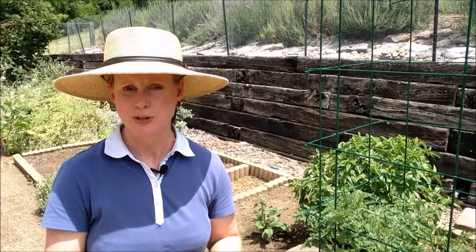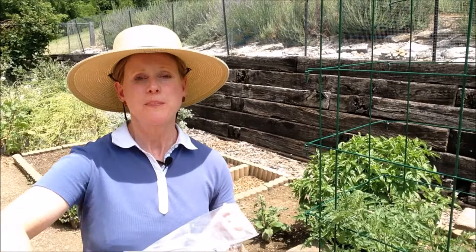What kind of nutrients do tomatoes need? Tomatoes need calcium — take eggshells, grind them up in your coffee grinder, mix them into the soil around the base of the tomato plant, and that's going to give your tomatoes the calcium they need.